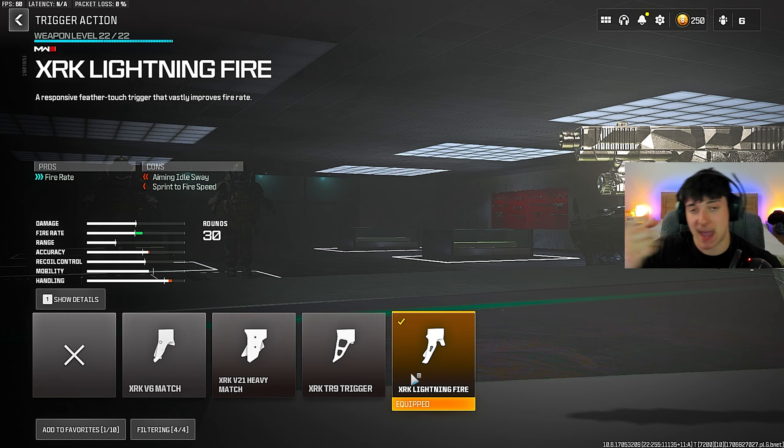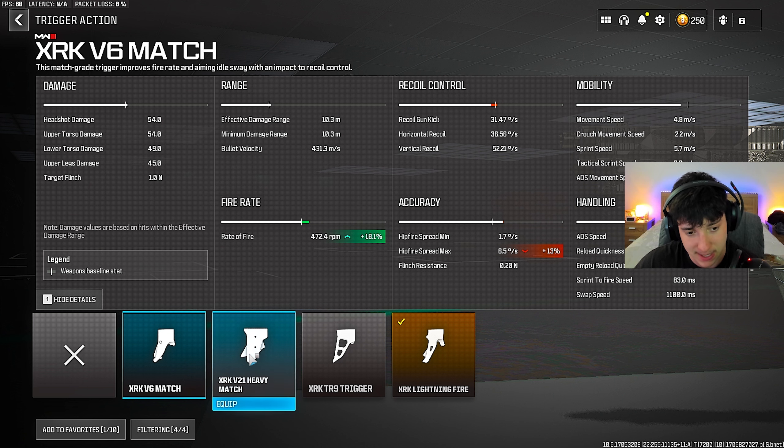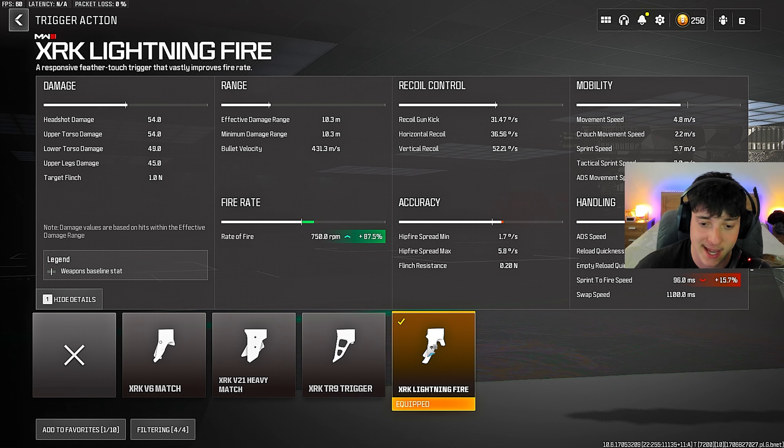For the trigger action, we want to be spamming the trigger with this thing like the Glock always has done. The fire rate on the XRK Lightning Fire is absolutely incredible — look at that plus 87.5 fire rate. You need to put this on; it's crucial for this weapon to be an OP secondary. Literally spam it from your back pocket. It has the best mobility — one of the best in the game because it's a single-fire pistol. If you don't have the XRK Lightning Fire, the second best would be the XRK 21 Heavy Match, giving that rate of fire a bit quicker. But the XRK Lightning Fire is absolutely incredible.